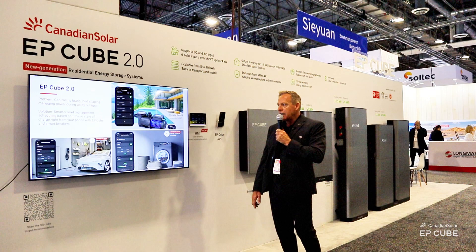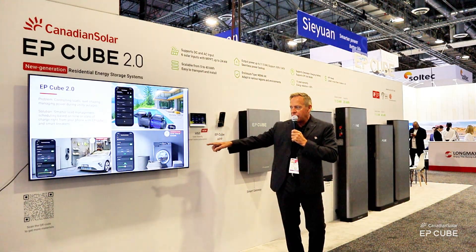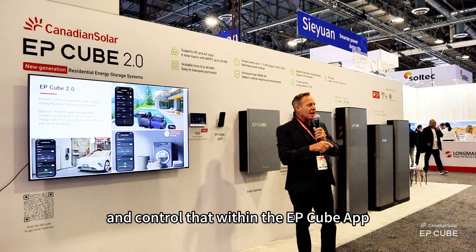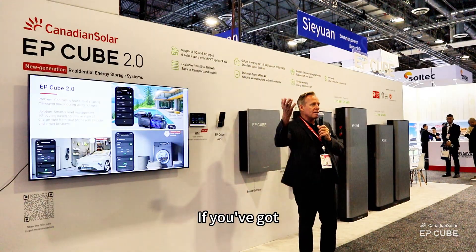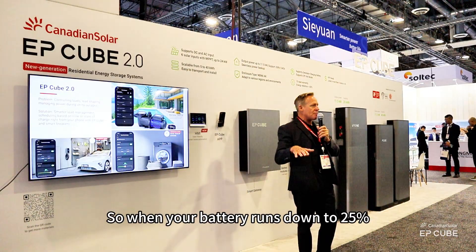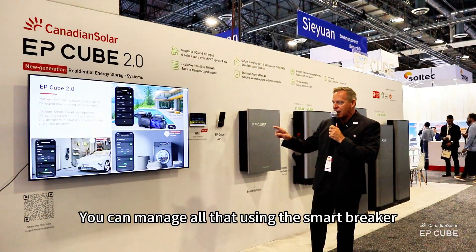New for EP-Cube 2.0, in addition to the two ports we've had in the past, we're now integrated with smart breakers. You can manage your smart breakers right through the EP-Cube app. The breakers can sit inside the gateway or in your existing panels — you can put a smart breaker in your existing main panel or sub panel and control it within the app. You can manage that smart breaker off the state of charge of the battery. If you've got a piece of equipment like your air conditioning compressor that you only want to run if you've got more than 25% state of charge, you can program it so when your battery runs down to 25%, it disables that piece of equipment. Keep your refrigerator, keep your food cold, keep the lights going, keep the internet on, keep the security going — you can manage all that using the smart breaker.